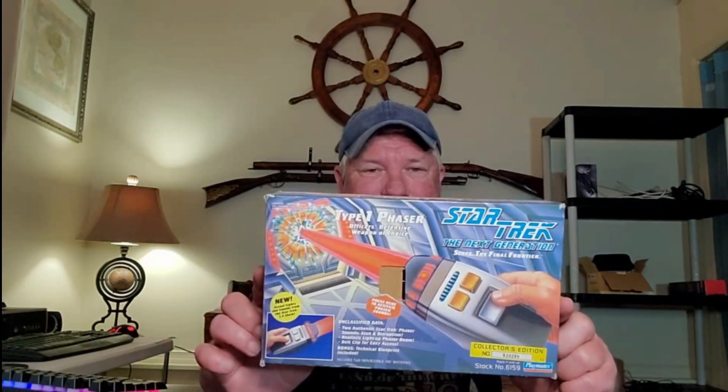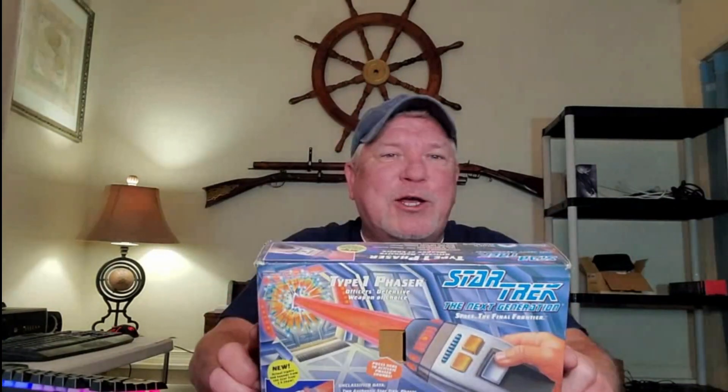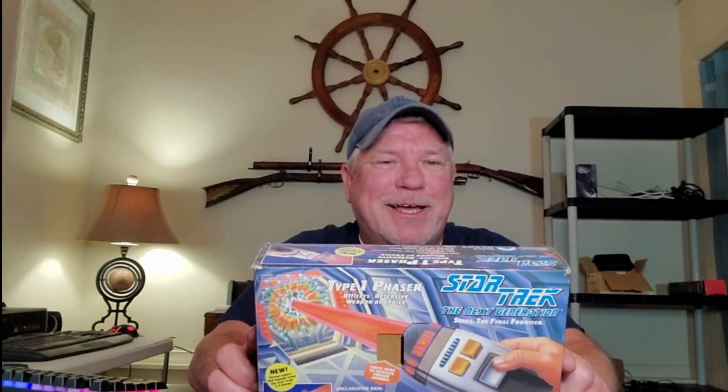I don't know if you can see that. I think you know where I'm going with this. Unfortunately, it's an empty box. Sometimes that's what happens when you get lockers. However, you probably won't find many of these anymore. I'm hoping that the phaser is found in another box. If it is, I'm going to put it back in the box and it's going to stay like that. Anyway, that's pretty cool.